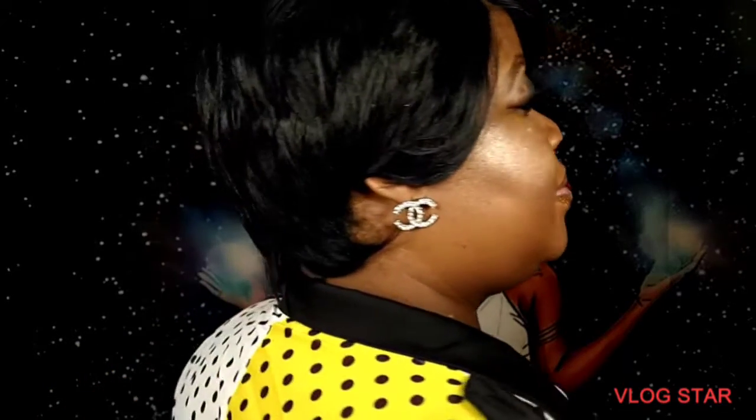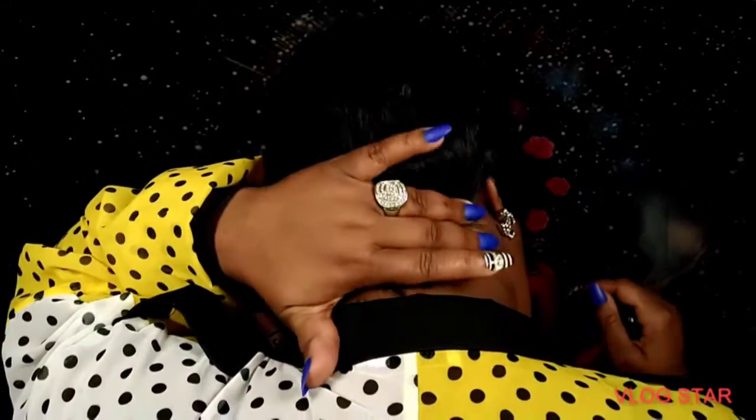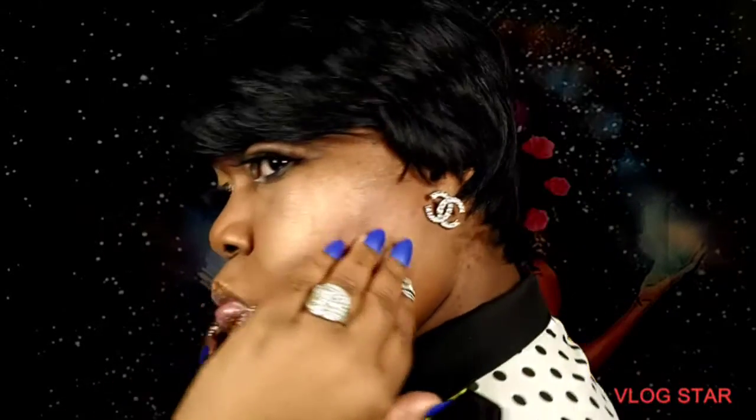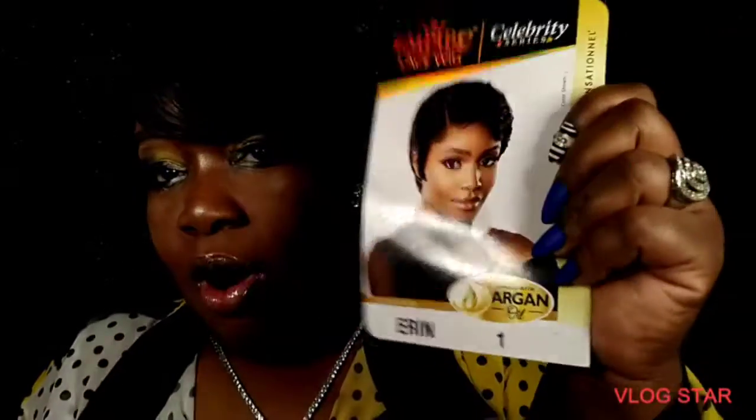How you doing YouTube? I'm Kim Star and welcome to my galaxy. Hopefully y'all got a proper look at Miss Erin. This is Celebrity Series Empire 100% Human Hair Lace Wig, and it says infused with argan oil.